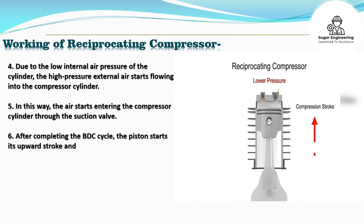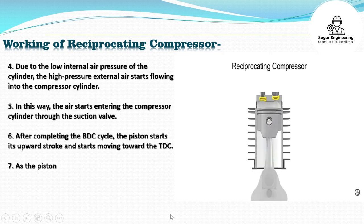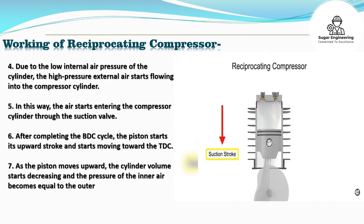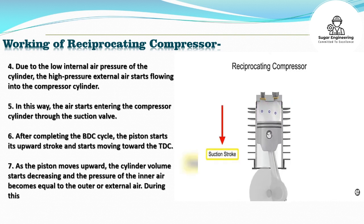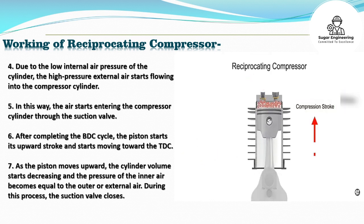6. After completing the BDC cycle, the piston starts its upward stroke and starts moving toward the TDC. 7. As the piston moves upward, the cylinder volume starts decreasing and the pressure of the inner air becomes equal to the outer or external air. During this process, the suction valve closes.